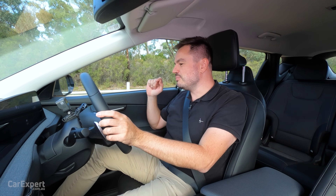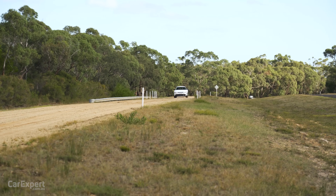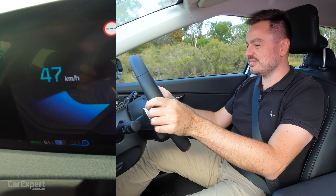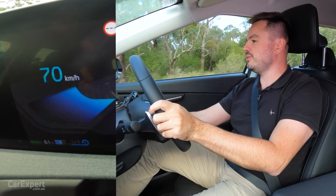I know what you're thinking — what happens if you're on gravel? Good question. We're on gravel now. I'm going to get it up to 70 km/h and I'm just going to flick the switch. Here we go.